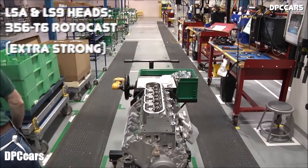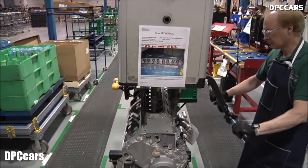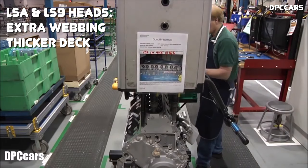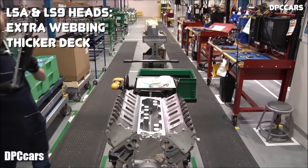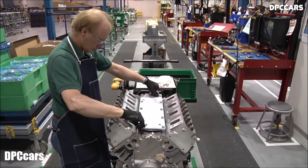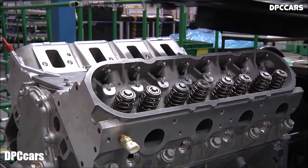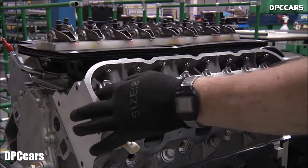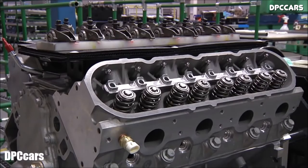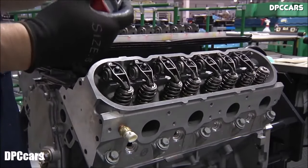With the rotocast method, the mold rotates and more evenly distributes the molten alloy, creating a denser head casting that essentially eliminates all porosity. Compared to a similar LS3 head, the LS9 head features reinforced webbing and a thicker deck for greater rigidity and minimal distortion. The LS9 also uses marginally stronger head bolts compared to the LSA. Both heads have a flow vein in the intake port, which helps emissions and idle stability but reduces flow quite a bit. CNC porting the heads is common — it removes the vein and improves airflow by about 70 CFM.